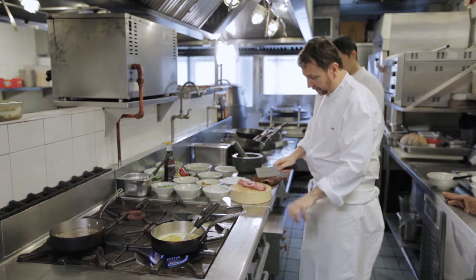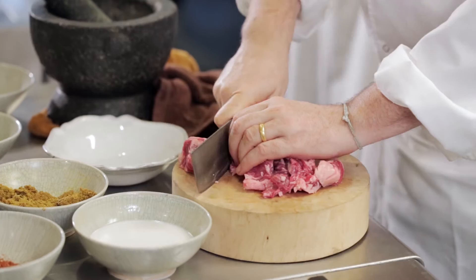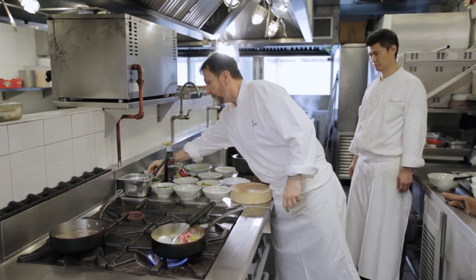I'm using some beef rib. I like a lot of fat on there — I like it for this curry, but it's entirely up to you. You could use flank if you wanted to, or you could use this rib as I am. Let this come to the boil, then add your beef and start to let it cook.